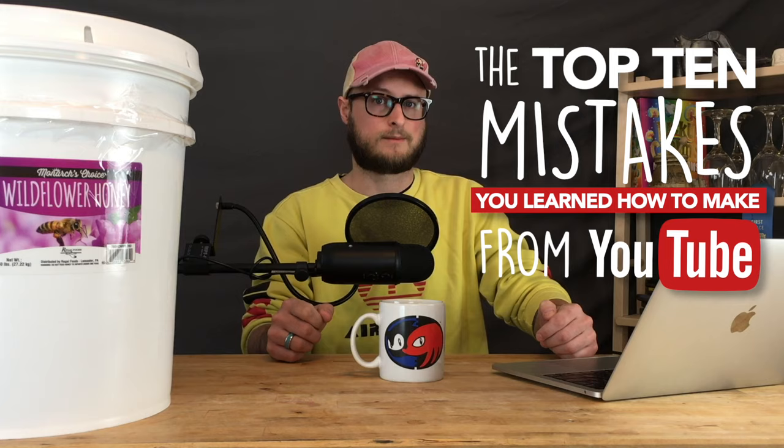On this episode of Doing the Most, we're going to talk about the top 10 mistakes you learned how to make from YouTube brewers.